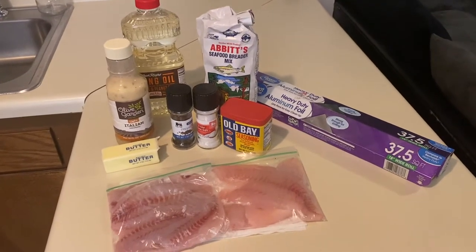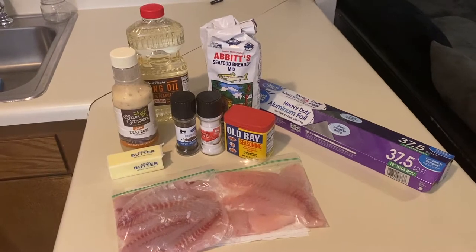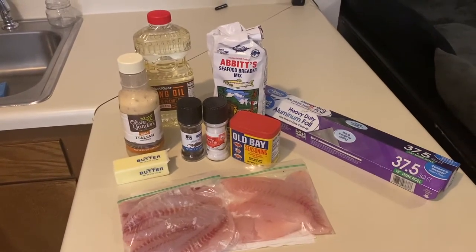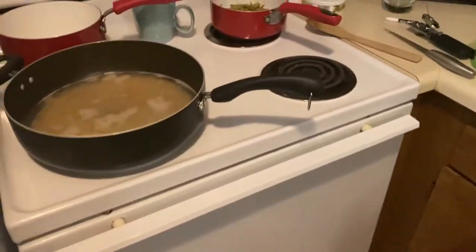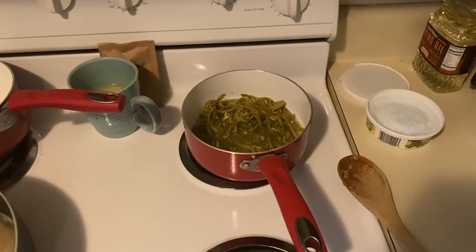We're gonna get out here and I'm gonna show you the things we're gonna use to cook these fish. What kind of fish are we cooking today? We're gonna fry the perch and do a broil technique on the bass. Sam's daughter is already excited about it. As always, we got more live action coming to you. We got some aluminum foil, Old Bay seasoning, salt, pepper, butter, Italian dressing, frying oil, and Abbott seafood breader. For sides we've got Rice-A-Roni and beans.